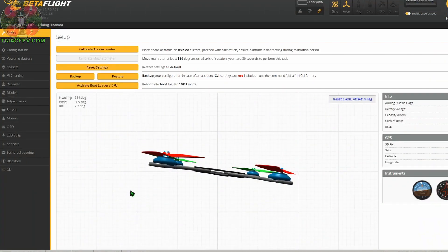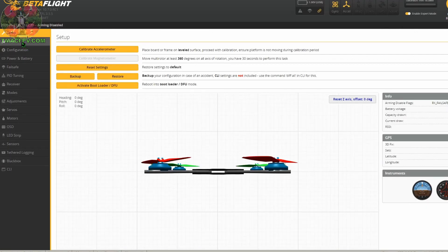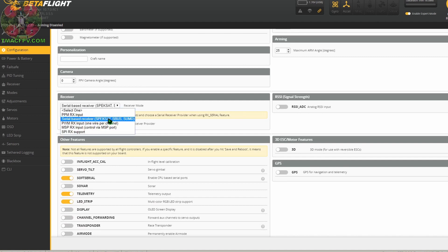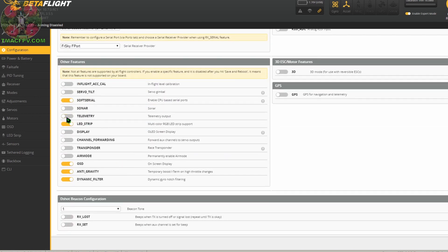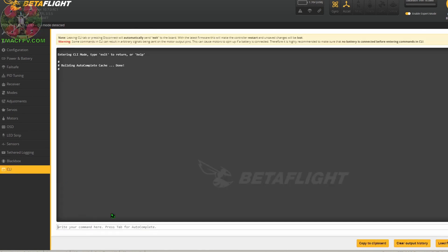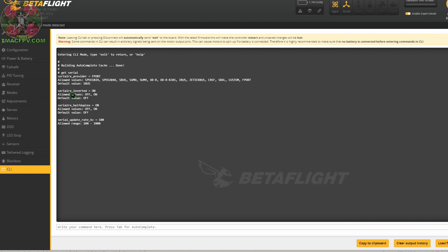Now we're going to set this up in Betaflight. We go to our ports tab — since we're using UART4 TX Pad 4, that's UART4, which we toggle on for Serial RX. Click save and reboot. Going back to confirm it saved. Now we go to configuration and select serial-based receiver, then go down to FrSky F-Port. We also want to make sure that telemetry is toggled on and click save and reboot. Next we go to our CLI and check our half duplex and inverted commands by typing 'get serial'.